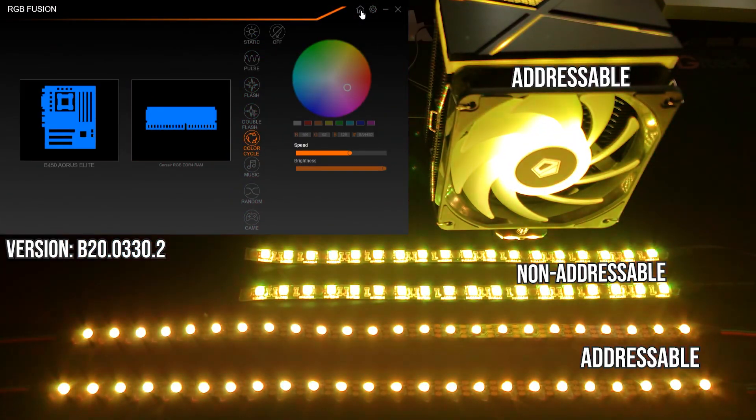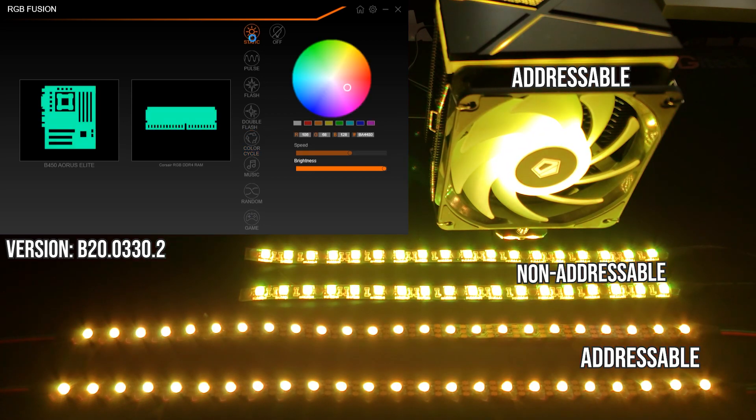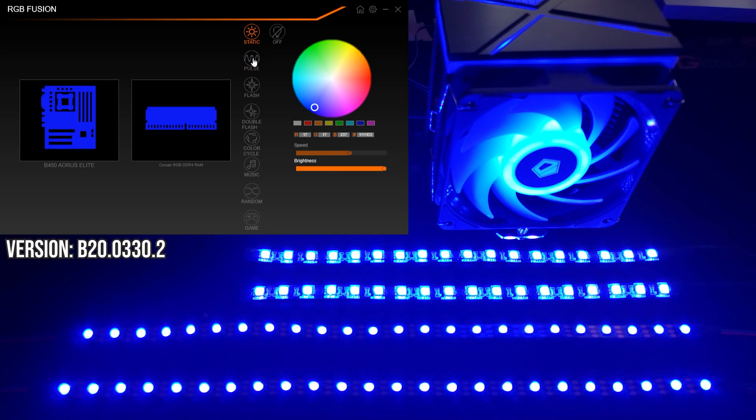Starting off with Gigabyte RGB Fusion. When you launch the app, you have access to global RGB settings. Whichever effect you choose here, every compatible device will update to that effect.